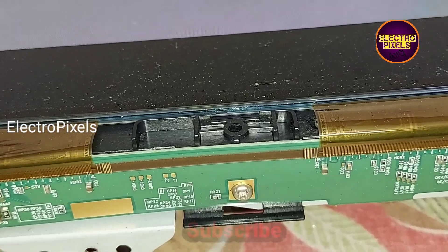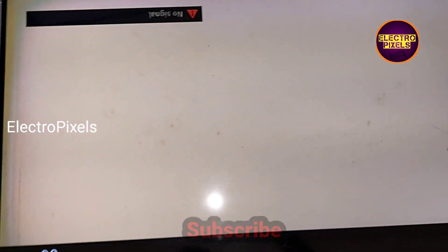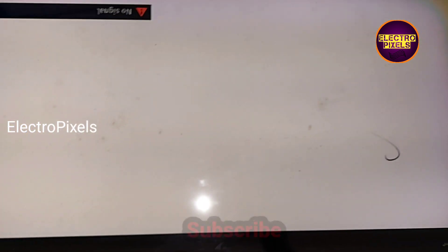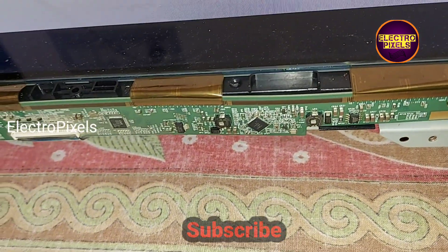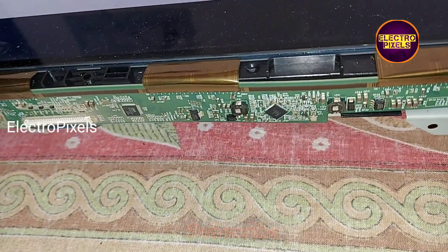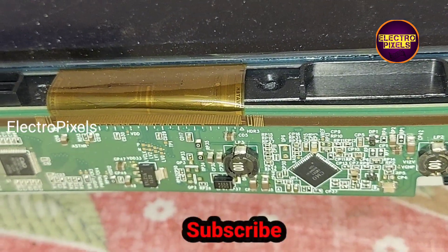While observing the voltages using a multimeter, I found that the VGH voltage is missing from the scalar PCB to the gate drive. Instead of bypassing the VGH voltage to the gate drive, we can directly bypass the VGH voltage to the source PCB.